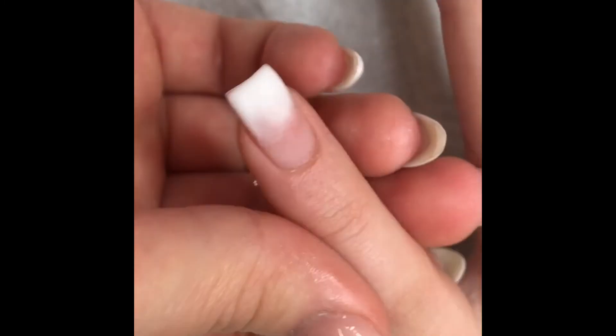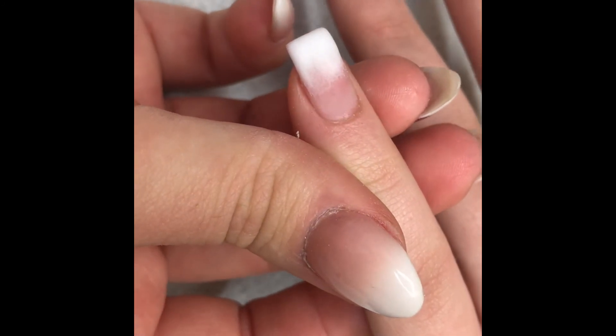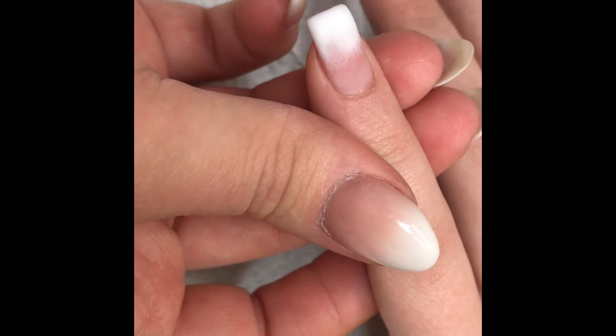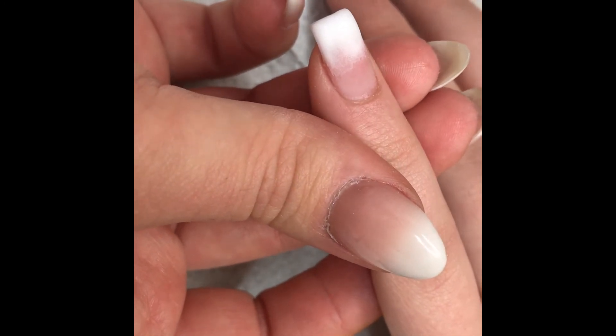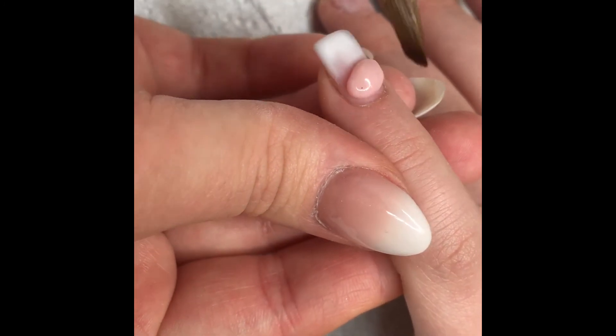I'm not worried a lot about how blended it is in the middle because I'm going to use a cover powder, so it really doesn't matter. I was having a bad day with my application and filing — I was really tired — so I just have to go with it.